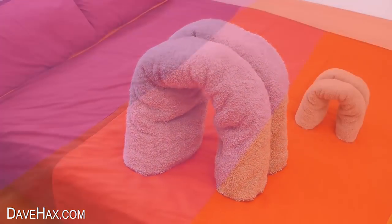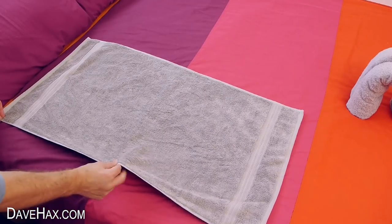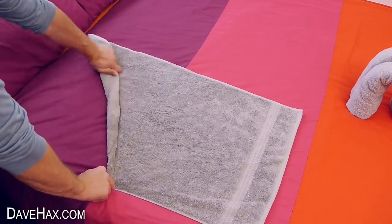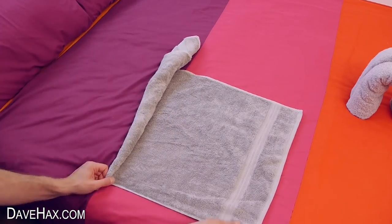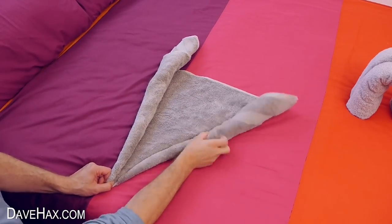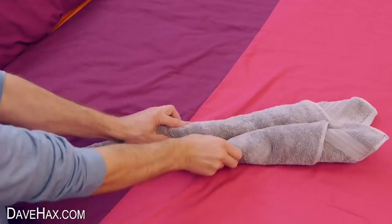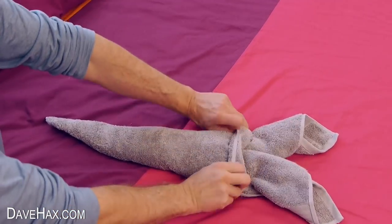To make the head, we're going to use a smaller hand towel. Pinch it in the middle and roll it over like this until you get to the middle. Then do exactly the same to the other side. Next turn it over and fold over the top layer of the towel, like this.